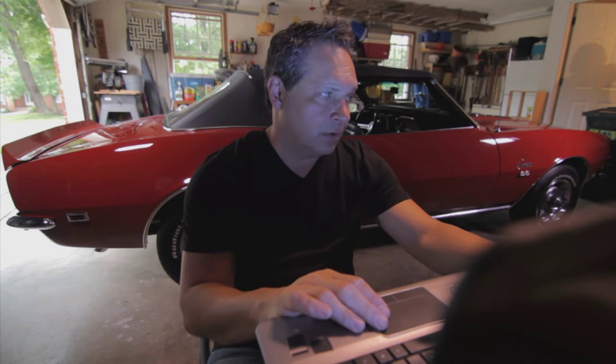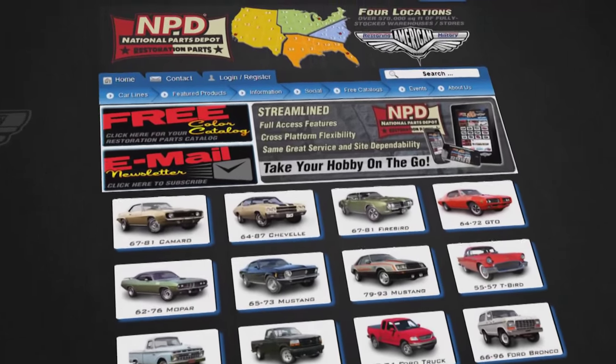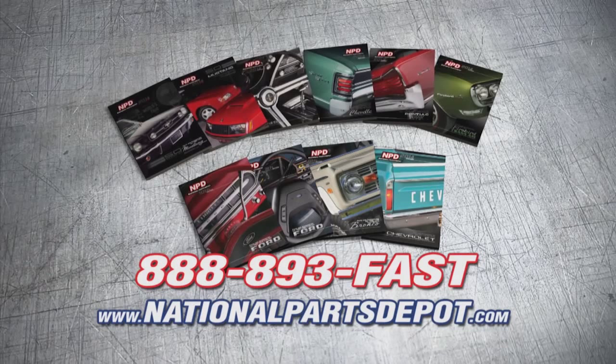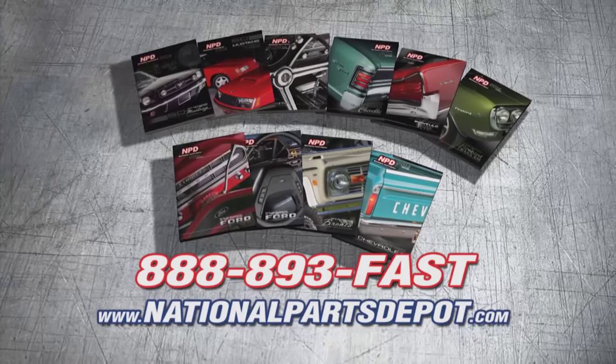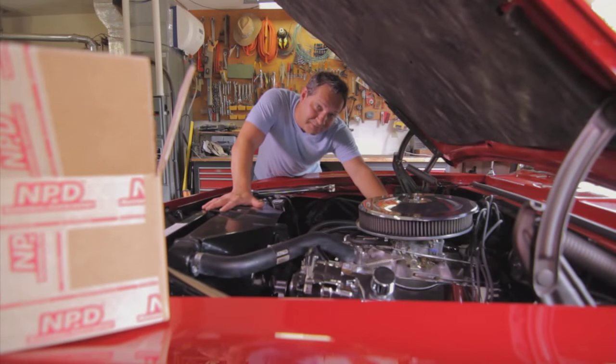Honey, what are you doing out there? Waiting on the next super blowout three-day-only mega sale. You don't need a sale, you need NPD. NPD's everyday prices are competitive with most sales, and orders arrive fast from our four strategically located superstores. National Parts Depot has quality parts for Mustang, Camaro, Chevelle, GTO, Firebird, Ford, and Chevy truck. For your free catalog, go online or call toll-free. Working beats waiting.